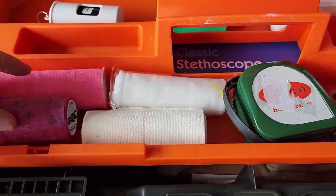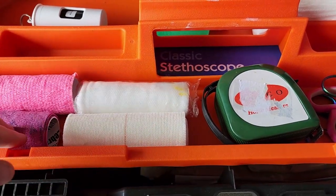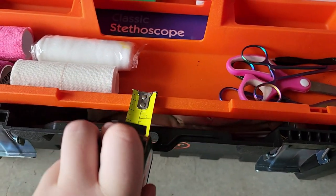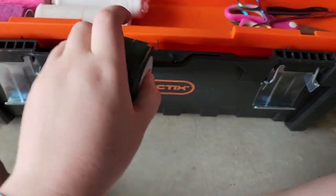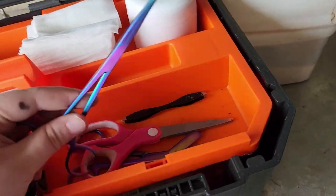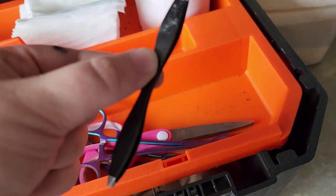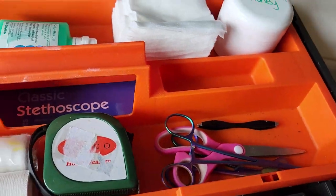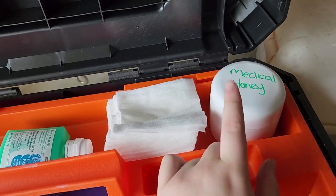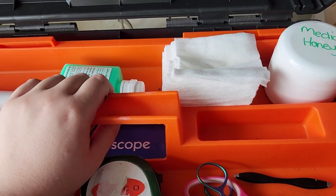A bunch of bandage stuff — Coflex, BetaRab — that I have used for bandaging Strawberry's leg when she cut herself. I've also got a tape measure for how high your horse is in hands — that's not really medical but I keep it in there. I've got scissors, bandage scissors, tweezers. That's just where I keep all my stuff that I might need. I've got some swabs and some honey, but always speak to your vet before using anything.